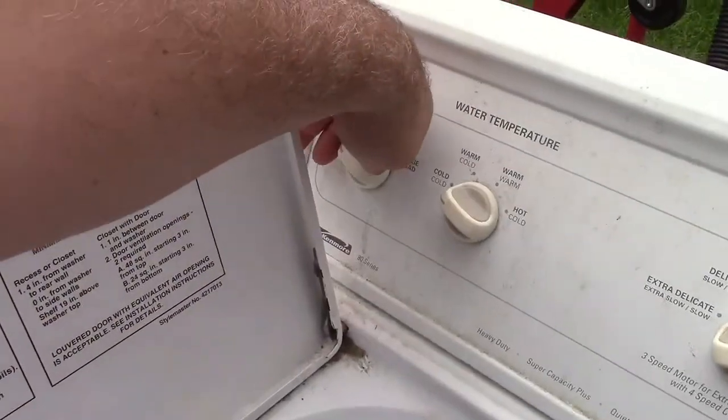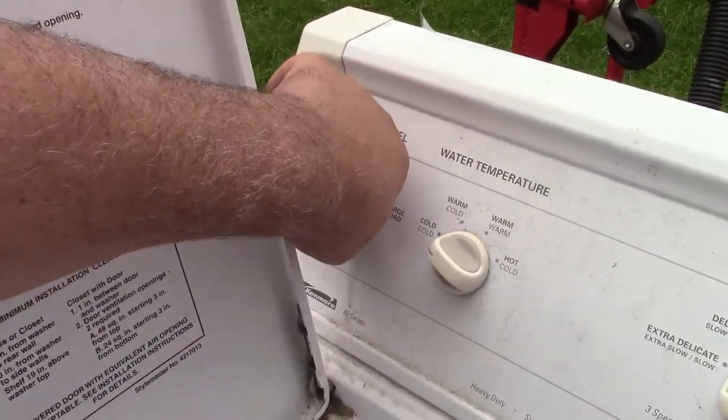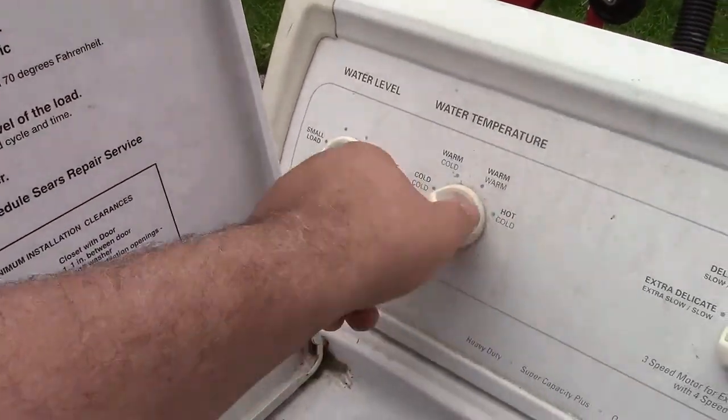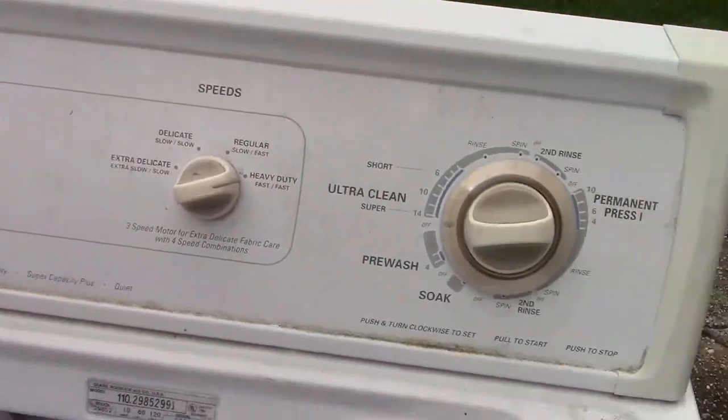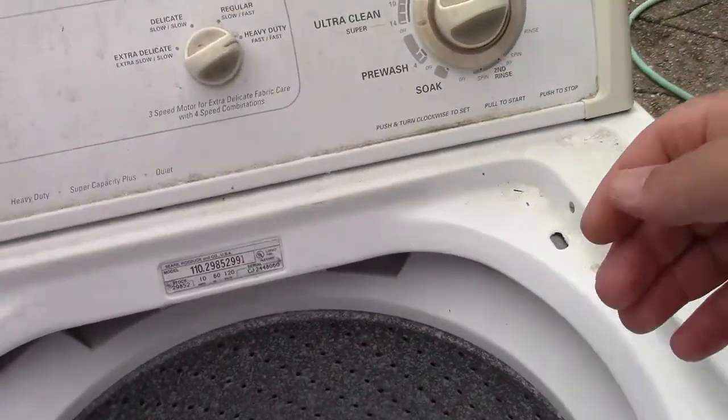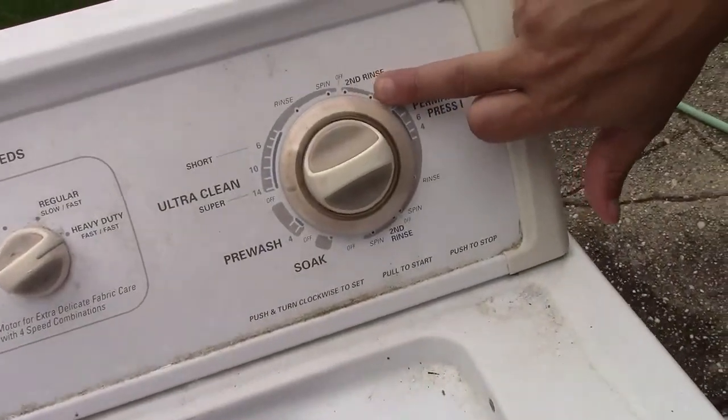We're all set. We'll do a large load. Seems to work. Cold water, because that's what we got. We'll do fast speed. I'll change it when we do that. Both machines in the basement have that option.